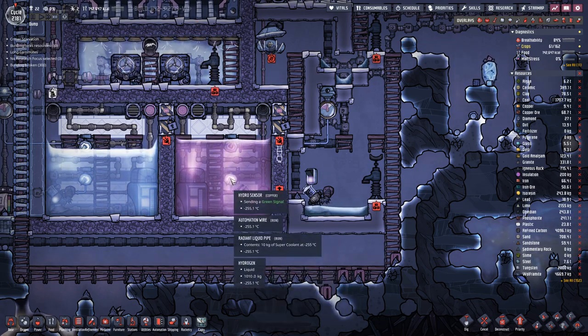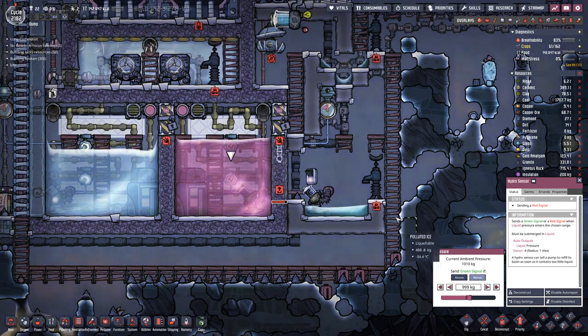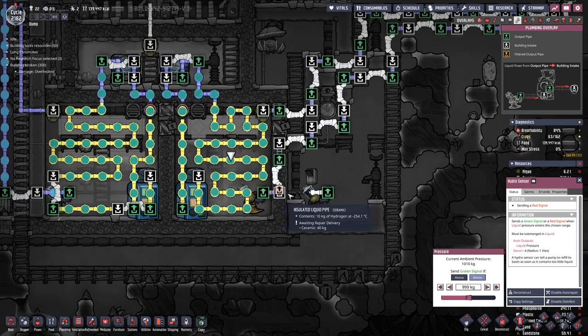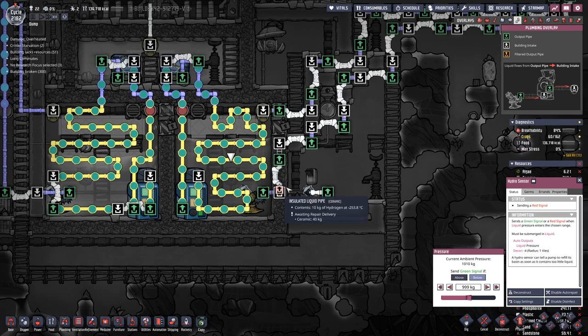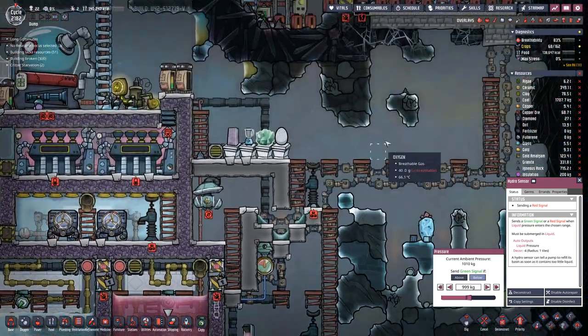The liquid hydrogen is sitting here in the pipe. That's a bit of a problem. I think as long as it is flowing, we should be okay, even if we are only using ceramic pipes. But as this is currently not flowing anywhere, because we are missing a piece there.